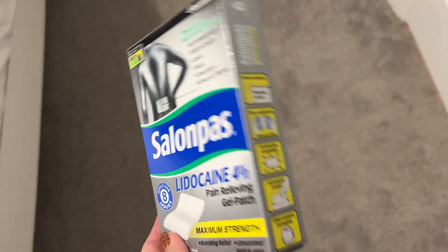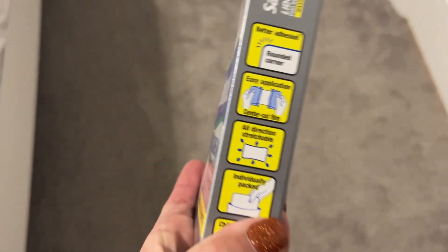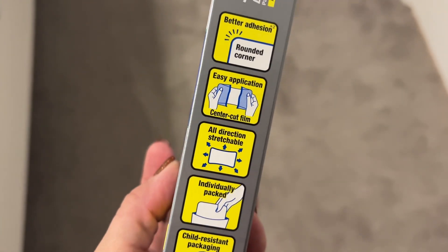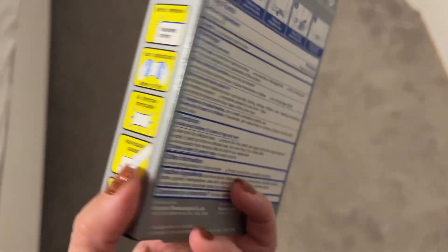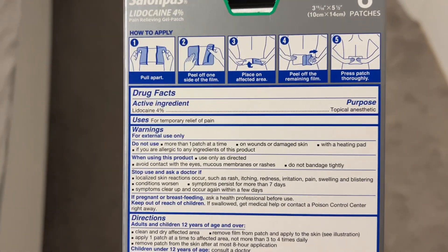They're really cool because you can open them up and here are the instructions. You just stretch them apart and I guess that activates the lidocaine, and you just put it on your back and it lasted all day long.